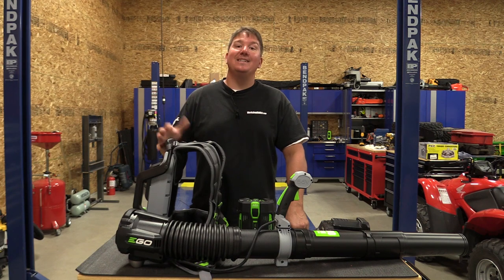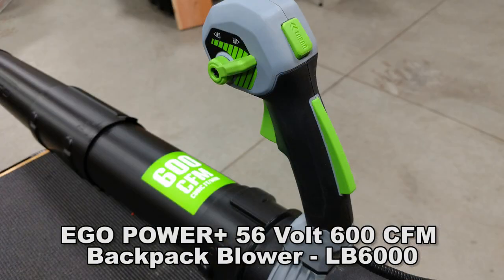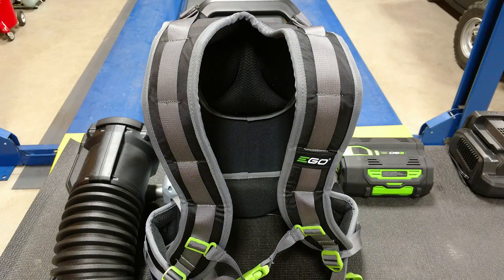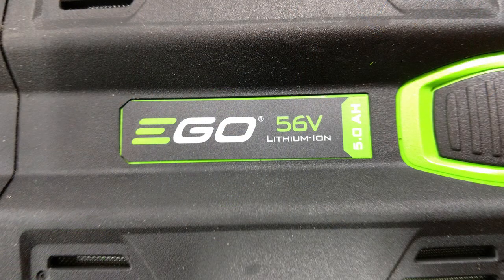Hey everyone, Brian with Workshop Addict. Today we're going to take a look at Ego's 600 CFM 56 Volt Backpack Blower. This is model number LB6002. It comes with the charger, the backpack blower, and a 56 Volt 5.0 amp hour battery.